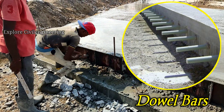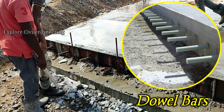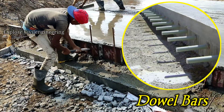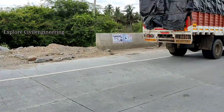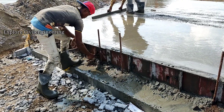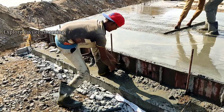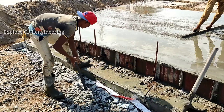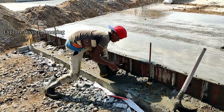Double bars are mainly used in jointed plain concrete pavements to carry additional stress and the load imposed due to moving vehicles. Double bars are short steel bars that provide a mechanical connection between slabs without restricting horizontal joint movements. These double bars are inserted at the mid-depth of the slab right after coating the fresh concrete.